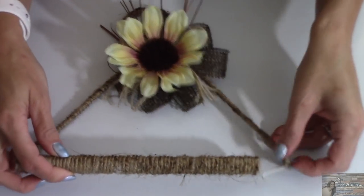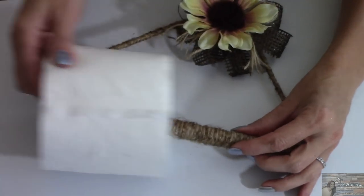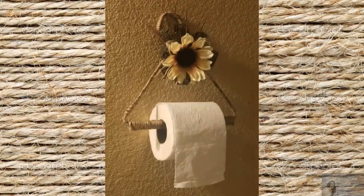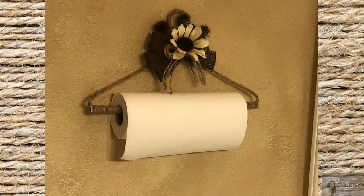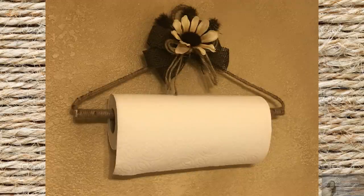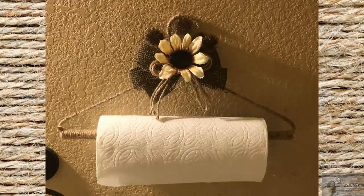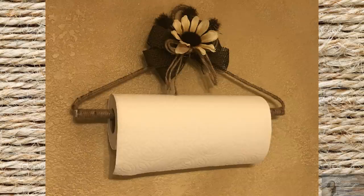Now taking the rod, I'm going to place it back onto the hanger. I'm going to take our toilet paper roll, add that, and now close up our rod. Seriously, tell me that is not so stinking cute. This is so rustic and farmhouse and it was so easy to make and so inexpensive. And look at this — you could even make a paper towel holder out of this. This one is so much easier because there's no cutting involved; you just need to wrap your hanger in twine and decorate it. I will definitely be making and gifting these for Christmas this year.